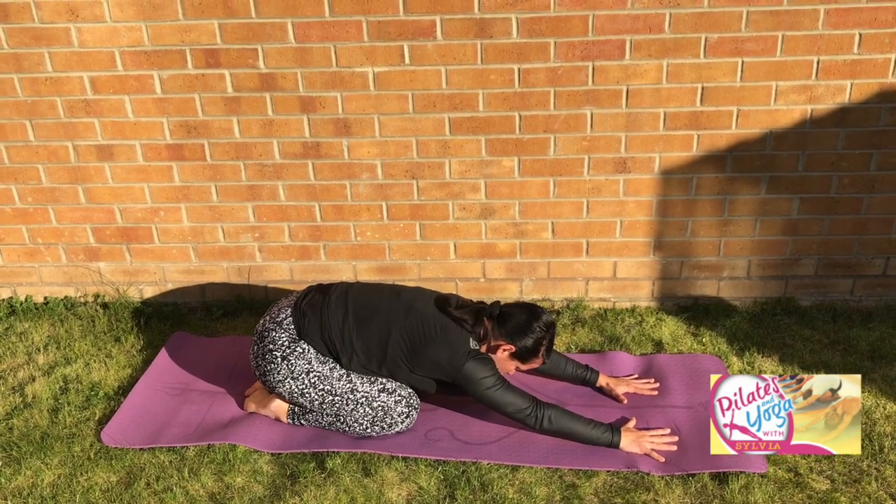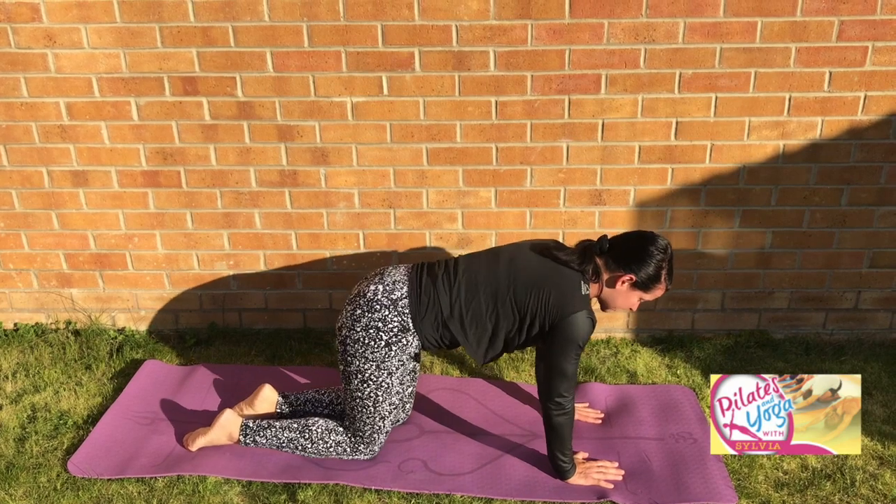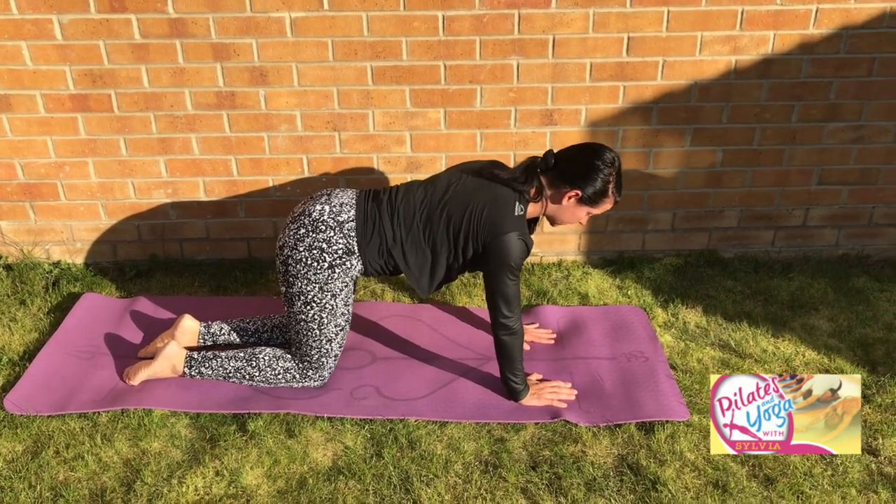Nice. Big breath in, breathing out. Back to your four-point position. So we come to your next exercise, which is your swan dive — strength in the back of your body.